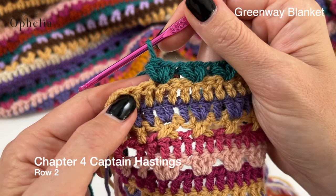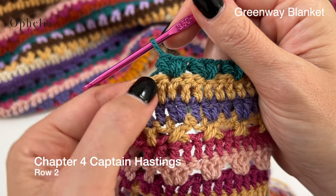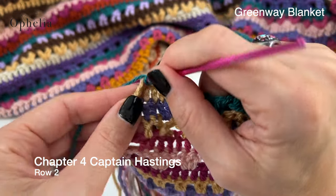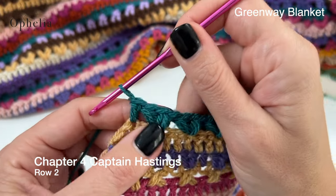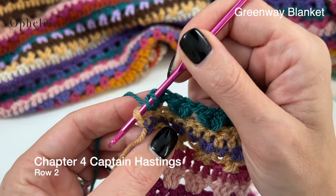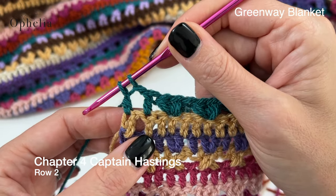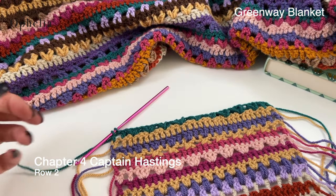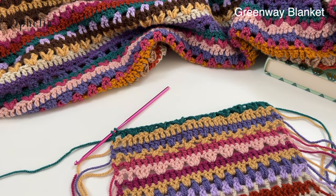I've now made it to the end of the row. I'm going to be skipping this stitch here, then place a double crochet in the next stitch, chain one, skip the chain and place my double crochet in the last stitch waiting for the color change. I'm going to cut off my yarn and bring in the next color for row three.